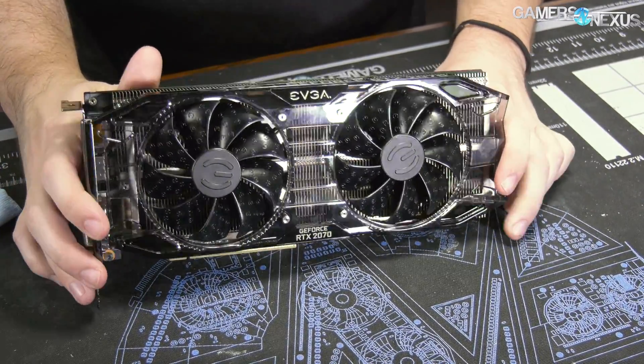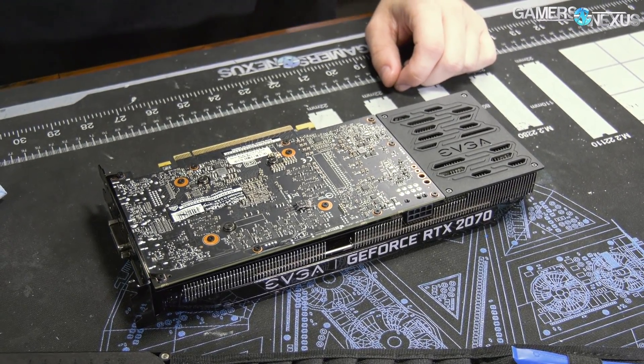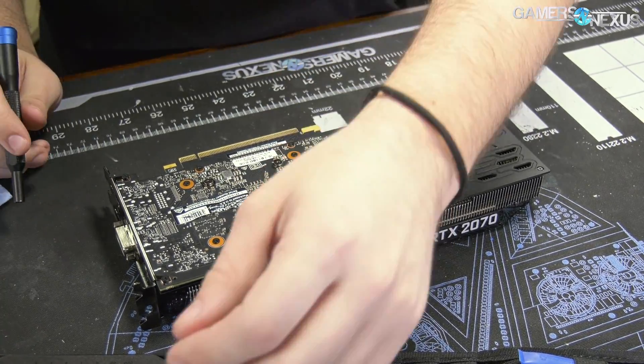If we ever get the FE card we can test it out, but based on previous experience, probably this is going to be less bad than the FE. And we do have thermal data on this in our review. So we're going to take this thing apart — it's pretty straightforward.